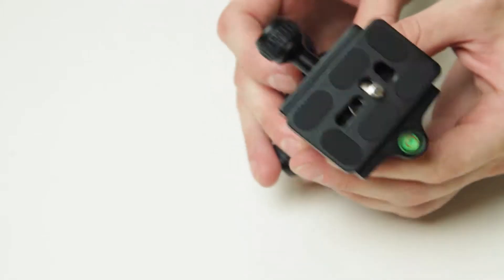I actually really like this tripod head — it's nice, solid, compact, and does exactly what it needs to. There are a couple of spirit levels on the side and on the top as well.